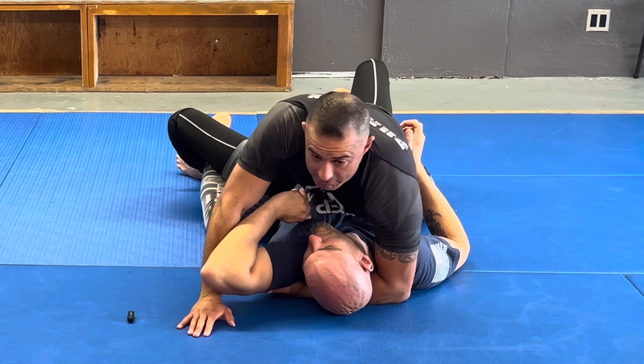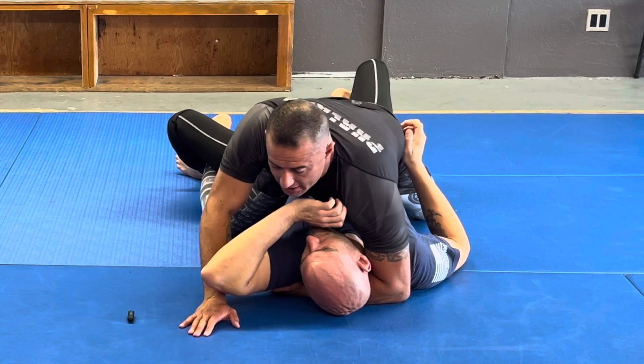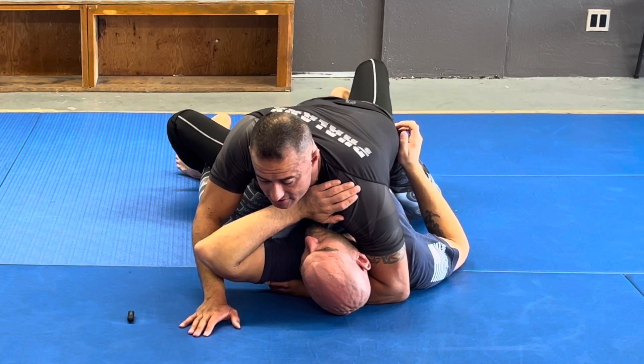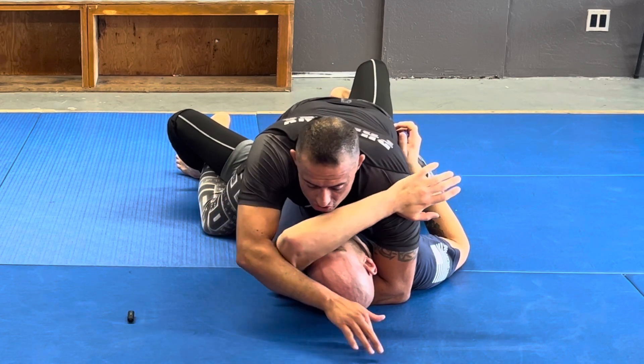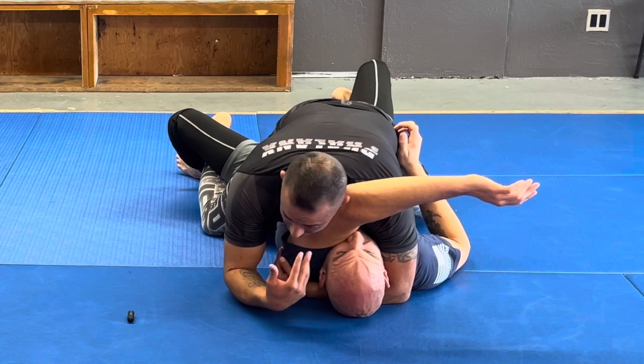Sometimes his hand will get stuck in between my body and his — just like this. Other times he'll get it out because he knows what's coming. He doesn't want it to get stuck there, but I want to make sure that I crawl all the way past his head so when I drop my head there isn't any space.